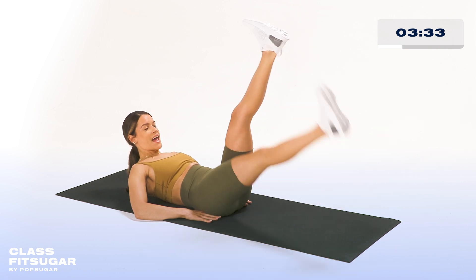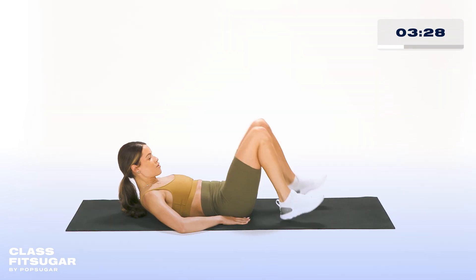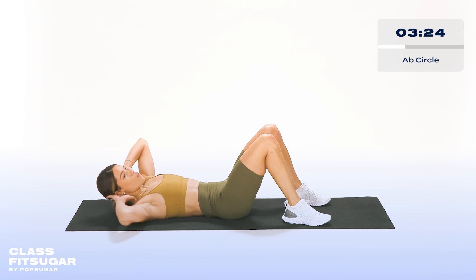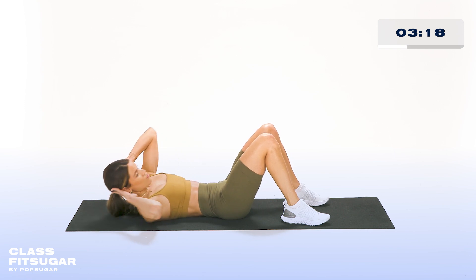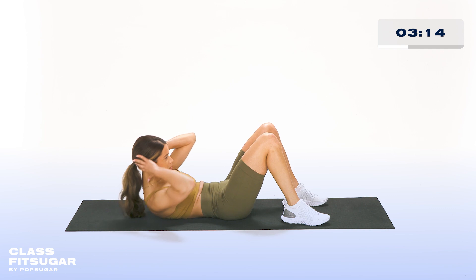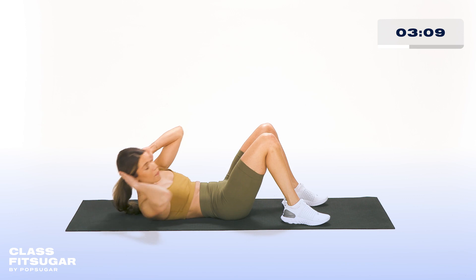Our next exercise is going to be ab circles. In three, two, one — keeping your feet flat onto the ground, hands behind your head. We're going to go in one direction here, coming up and really squeezing your abs up top, and then we'll switch directions after 30 seconds. We're halfway through — keep it up, everyone. You got this. Nice, hard squeeze up top.